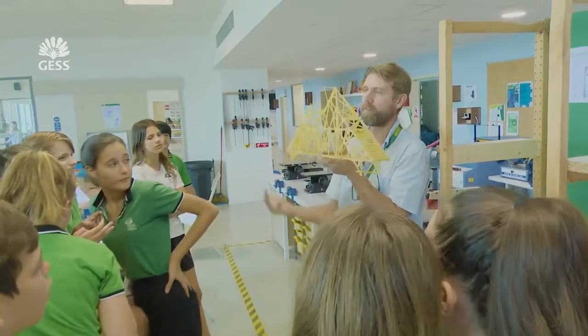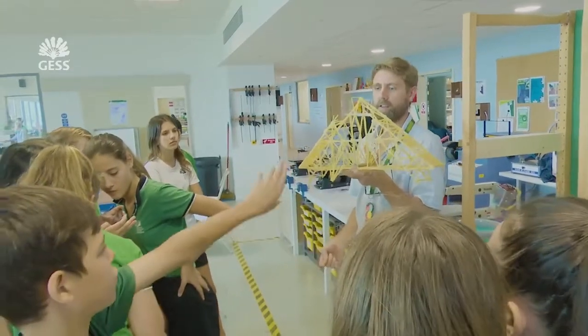My name's Paul Dawes. I teach at Jess. I'm a design teacher. I teach at the NYP. This is Grade 7, NYP 2, and the students have been working on designing and building bridges out of spaghetti.